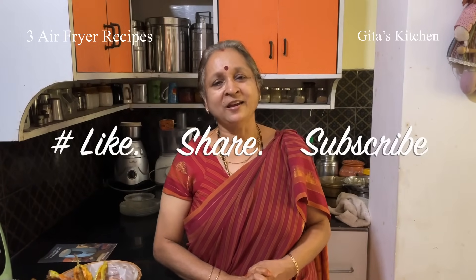Thank you for watching the video. Please subscribe to Gita's Kitchen and we will meet again with another interesting video from Gita's Kitchen. Thank you.